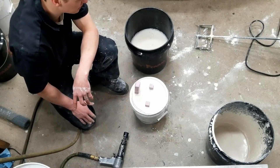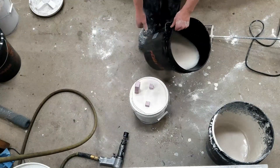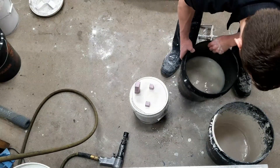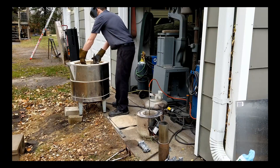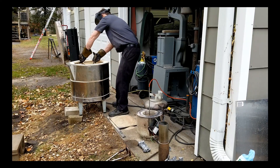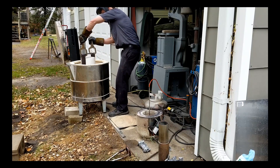That was about the most unorganized, frantic mold making I've ever done. Definitely losing some honor there!